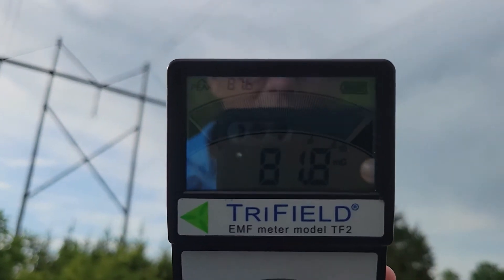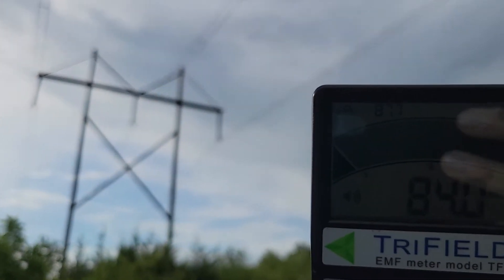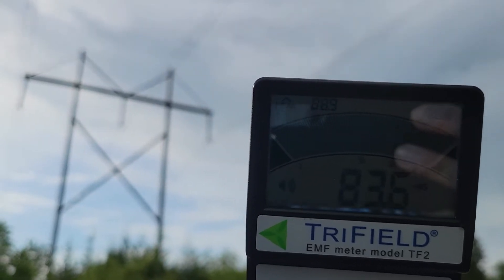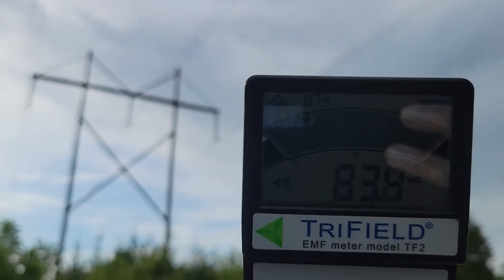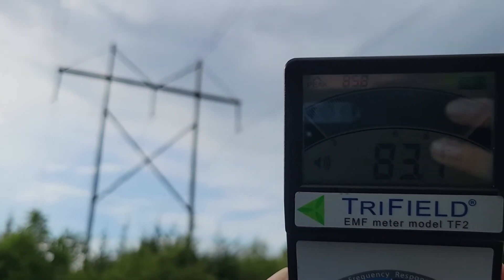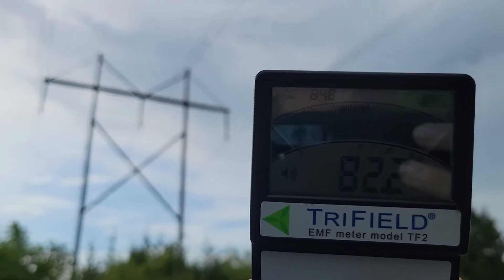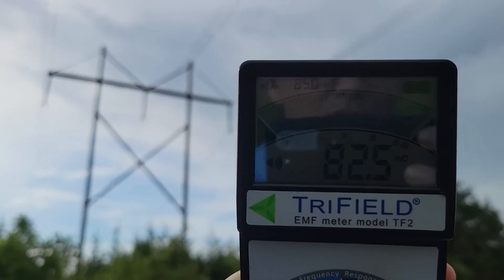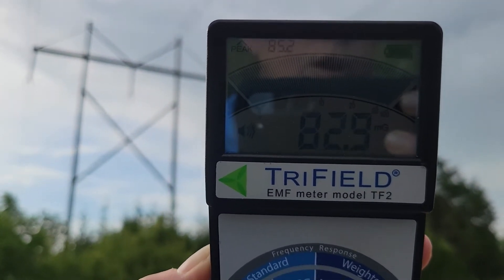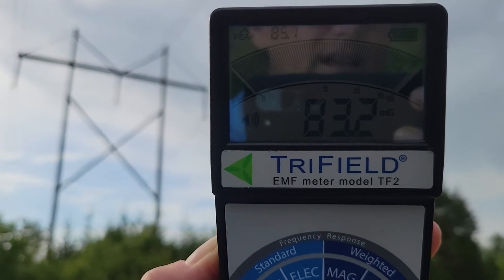This is why you don't want to live next to big transmission lines like this. They throw a ton of electromagnetic field radiation, which can change your cellular makeup and DNA over time with long-term exposure. That's our first example — overhead transmission lines.